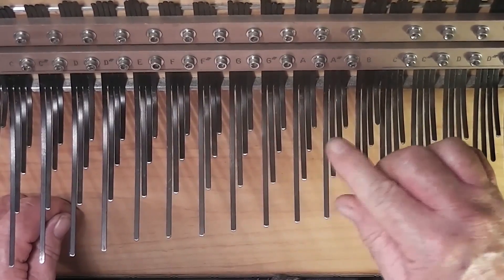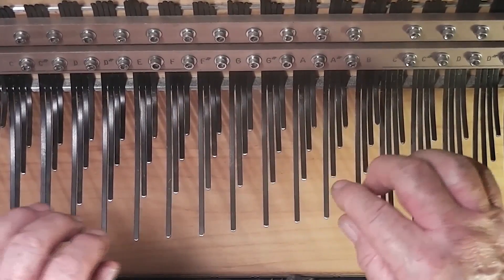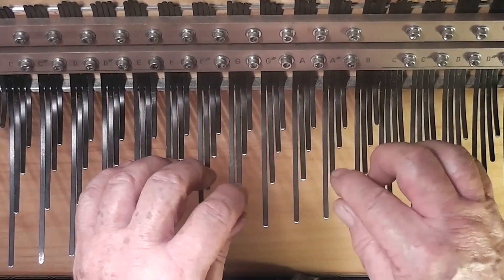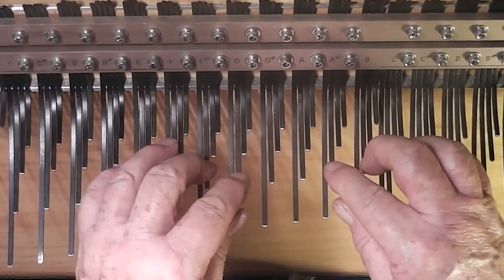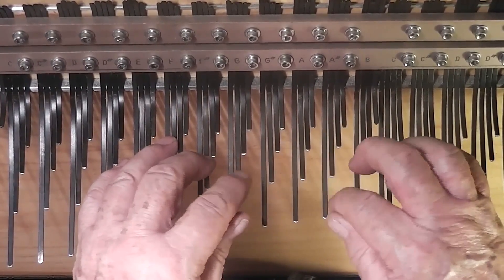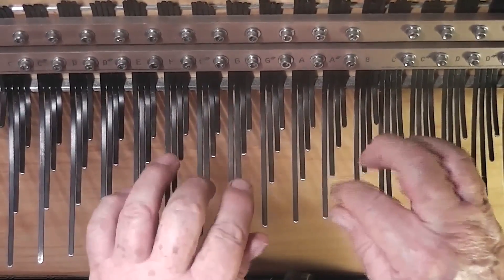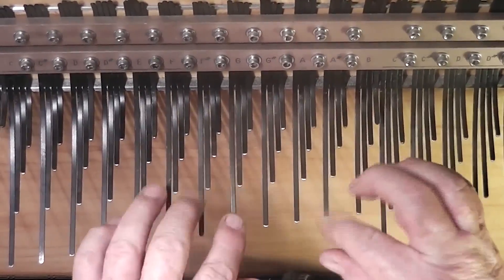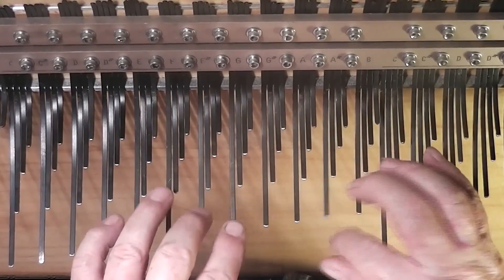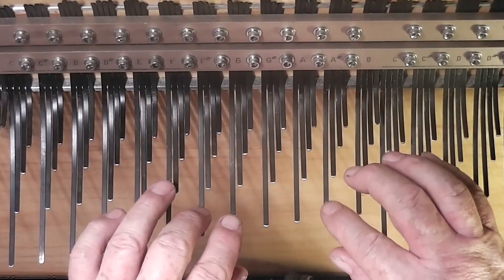This one is not as loud. And this can be very effective when you're doing both hands and you do things like — here's coming back without. Without, with — you can hear it, it almost sounds like an echo.